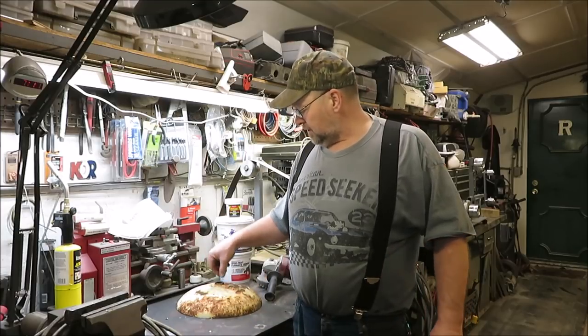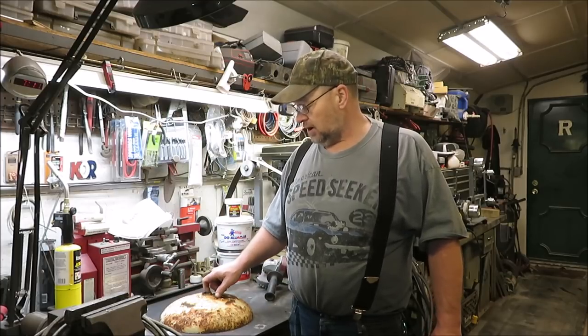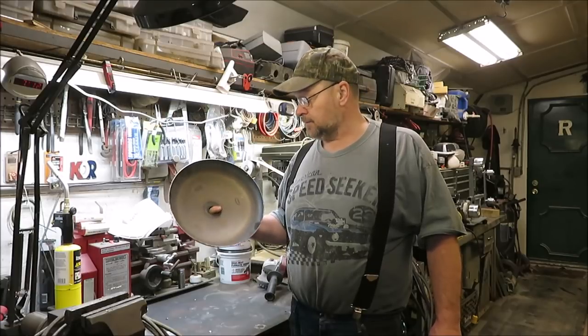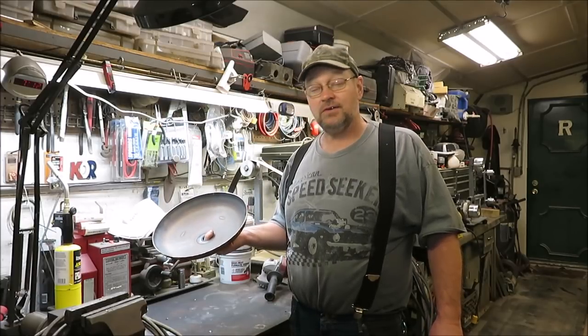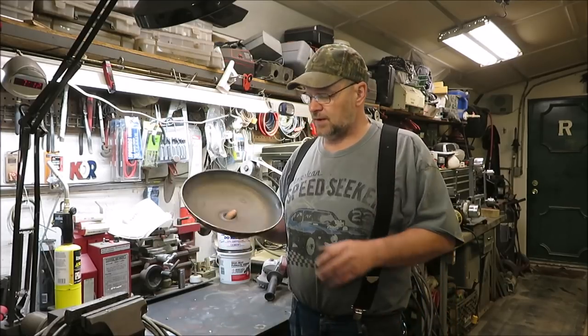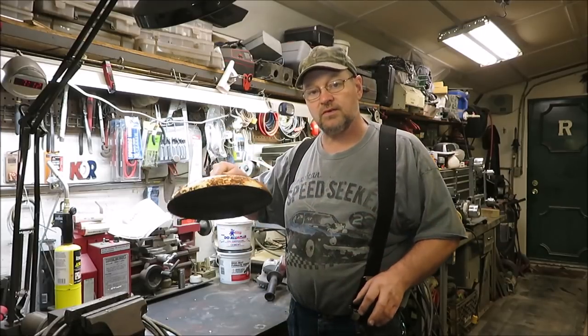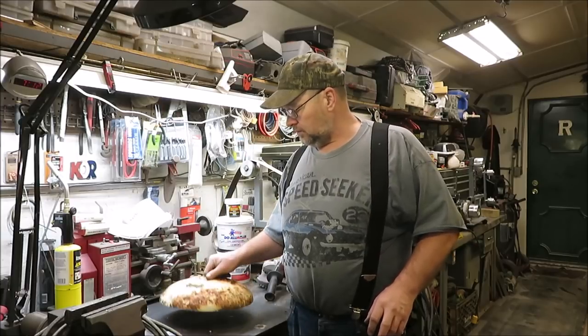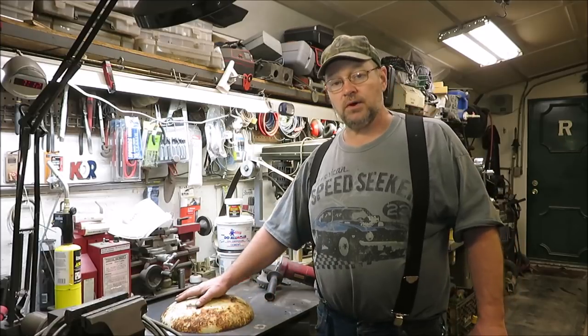Today we're going to be working on this lid. We're going to cut a circle out of here, probably weld a couple hooks on here, and we're going to get our concrete poured on the inside. I think this lid might end up being about an inch and a half to two inches thick. I want it to set down over the bricks just a little bit so it holds it from sliding on and off. Let's go ahead and get this thing cleaned up down to some bare metal for welding and cutting.